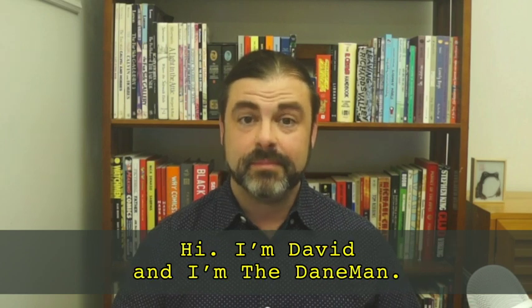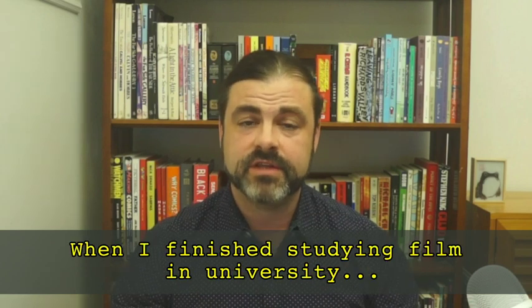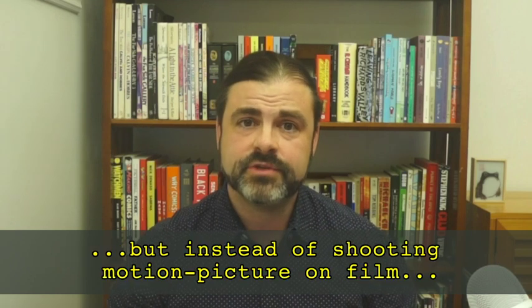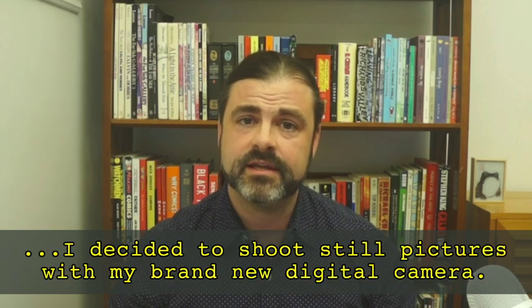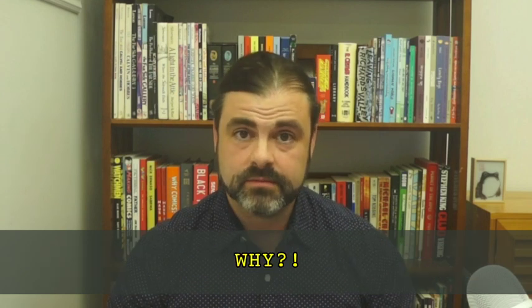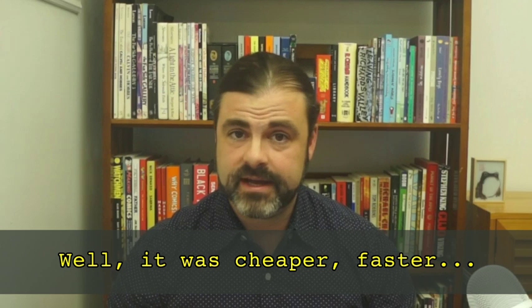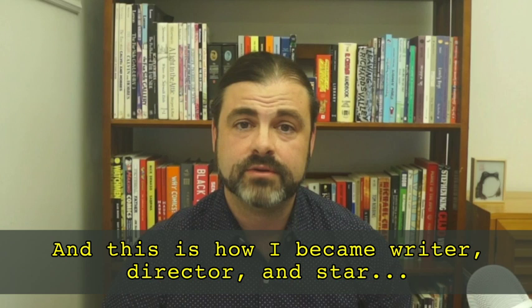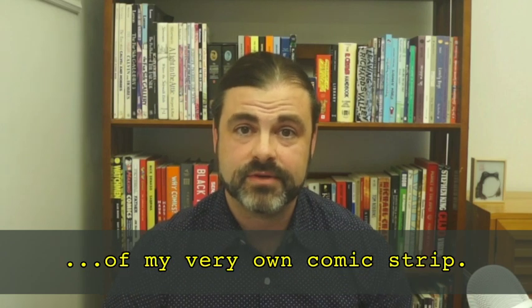Hi, I'm David, and I'm the Daneman. When I finished studying film in university, I wanted to keep making things. But instead of shooting motion picture on film, I decided to shoot still pictures with my brand new digital camera. It was cheaper, faster, and I didn't have to coordinate my schedule with anybody else's. And this is how I became writer, director, and star of my very own comic strip.